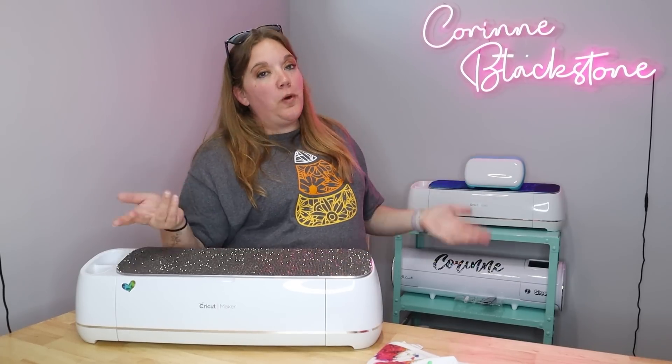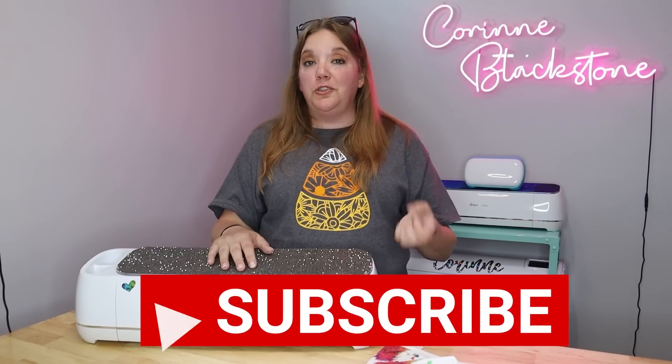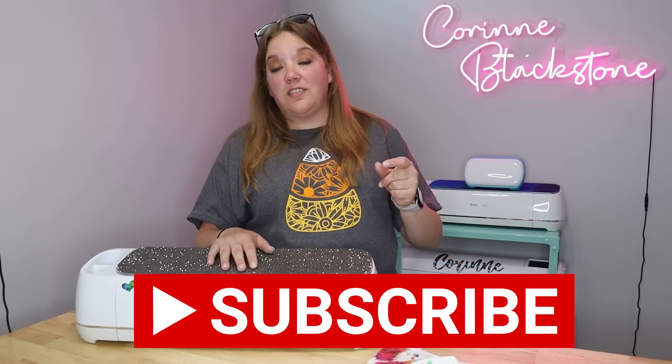Hi everybody, I'm Corinne Blackstone and welcome to my craft room. Before we get started, be sure that you're subscribed here on YouTube so we don't miss out on any of the fun crafty content we have.